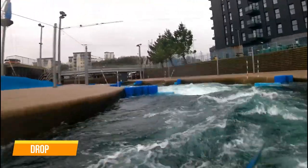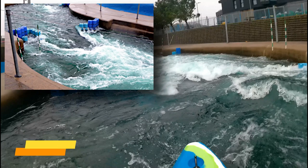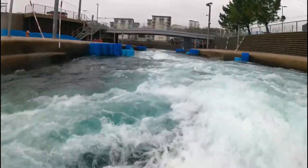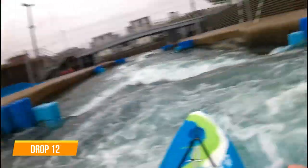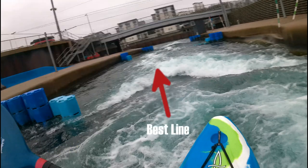Drop 11 — a nice line down the middle and tending towards river left. The flow is pushing in an arc towards river right so best to keep the kayak pointing slightly river left and control using paddle strokes. Drop 12 — a V drop with a stopper on the right of the V. Line is down the middle, just skimming the stopper.